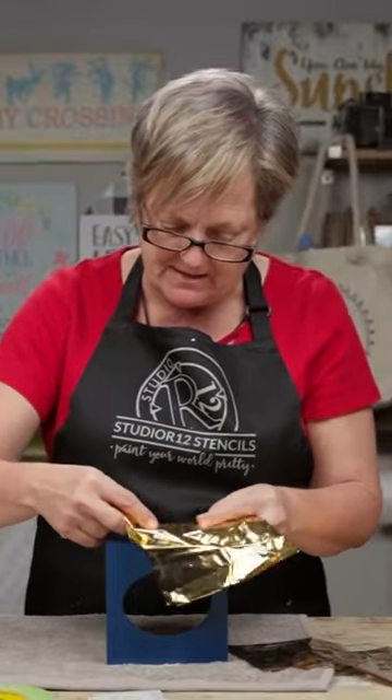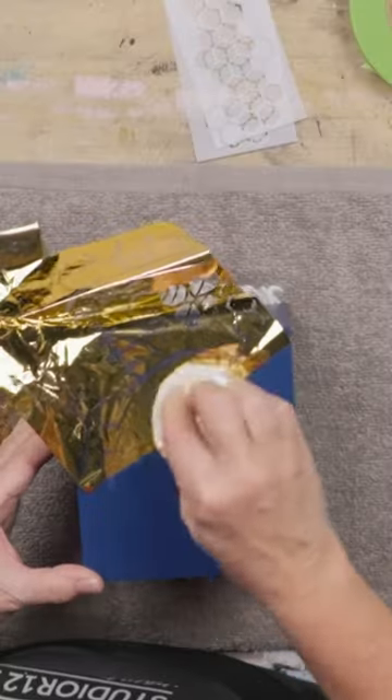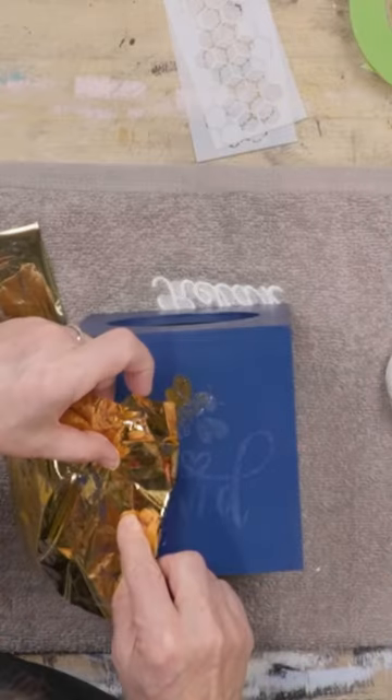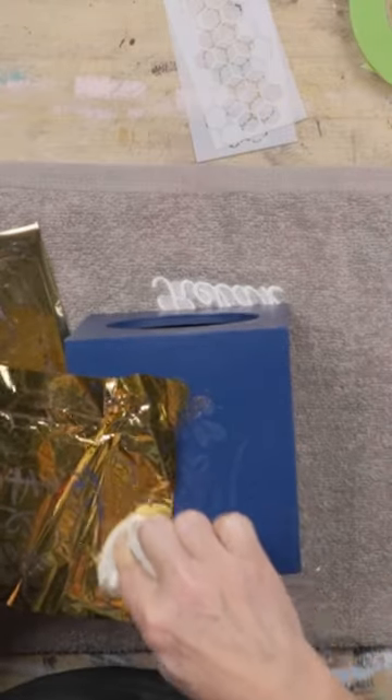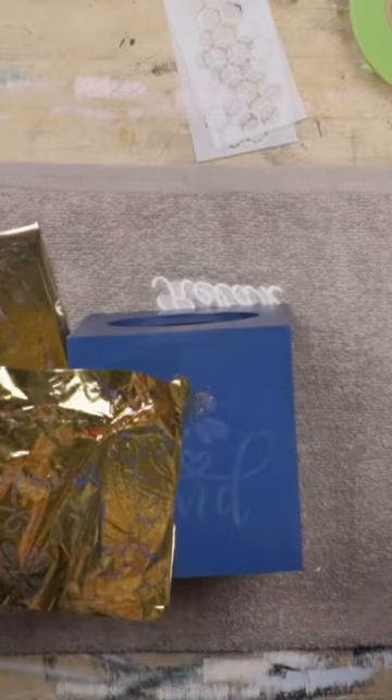I'm just gonna take this in pieces and lay that down. I'm pushing really firmly. Okay, so we'll lift that up. Oh, beautiful. Always just use your buffing pad. Do not think you're gonna get there by using your fingers because you will transfer lines.